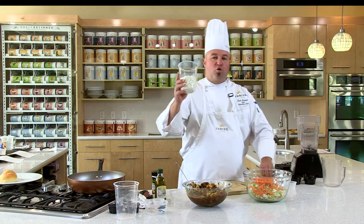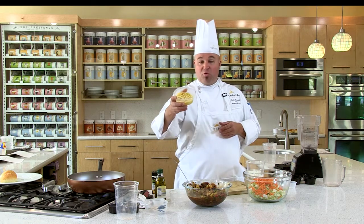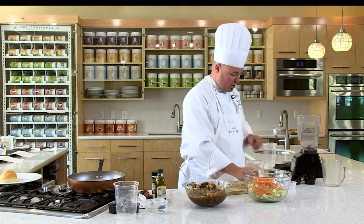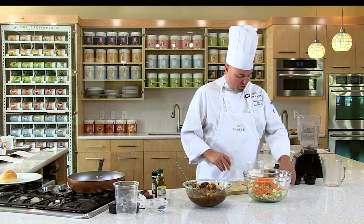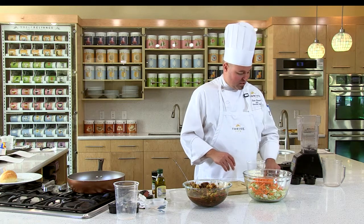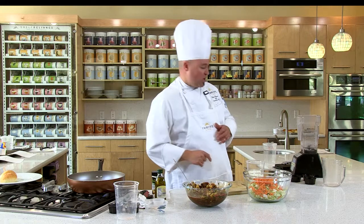We're gonna use our Greek yogurt bites, our pineapple that's been crushed and reconstituted — freeze-dried pineapple — some Thrive sugar, Thrive salt, Thrive chef's choice blend seasoning, and Thrive green onions. That's gonna help make this delicious sauce.